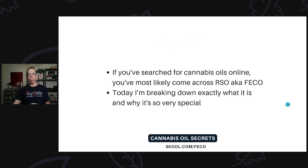So what is Rick Simpson oil? If you search for cannabis oils online, you most likely come across RSO, also known as FICO. Today I'm breaking down exactly what it is and why it's so very special.